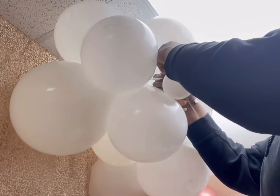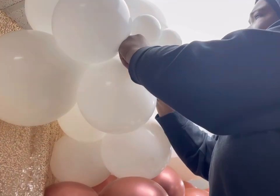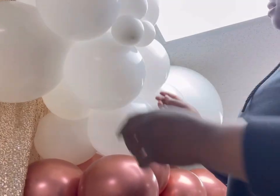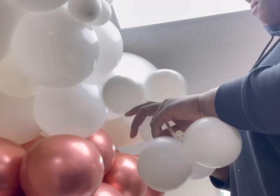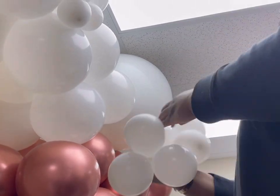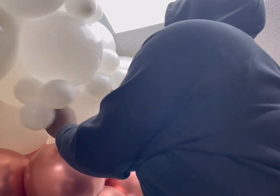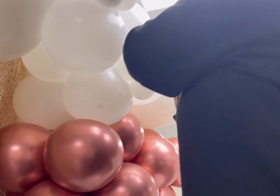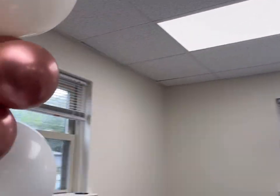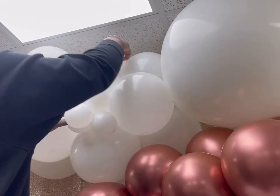We are pretty much done with the body and thickening it up. Now we're going to go into adding our five-inch balloons. I'm tying these neck to neck and I also have them on 260Q as well. So I'm going to take that 260Q, wrap it around the balloon, and place it where you like it best.